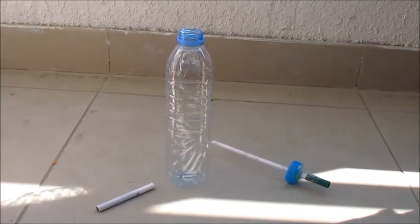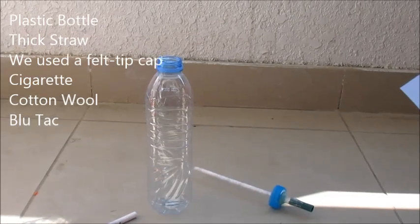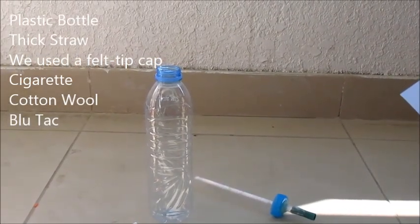This is what you need: a plastic bottle, thick straw, rubber tubing or empty plastic pen barrel, cigarettes, cotton wool, and Blu-Tac.